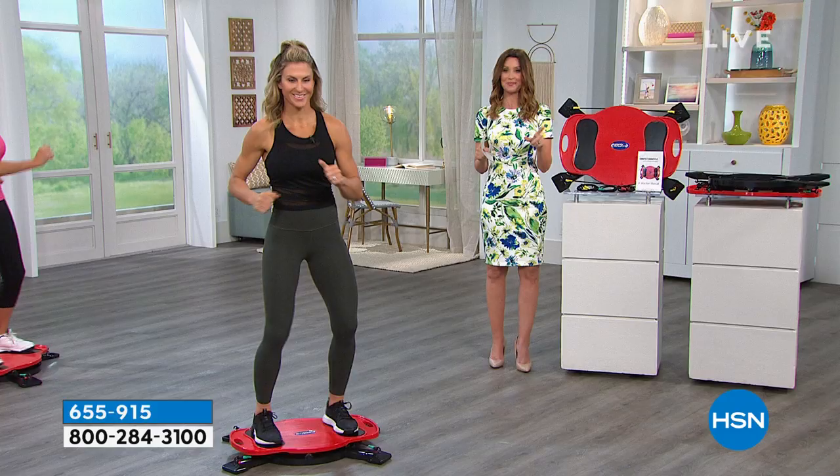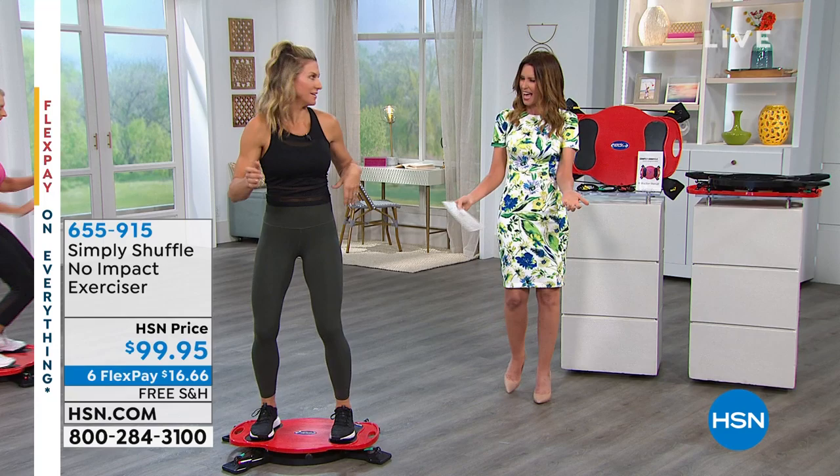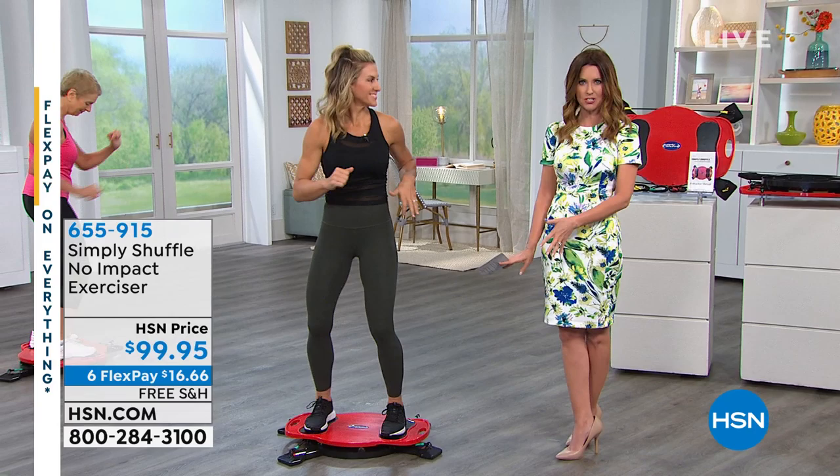It looks fun and it is fun! It's so fun. Tell us about this — it's brand new and we've never seen it before. It's the Simply Shuffle. You can get it home on sixth flex just for the introduction of it, and we're going to ship it to you for free.